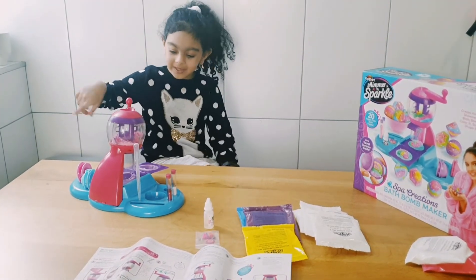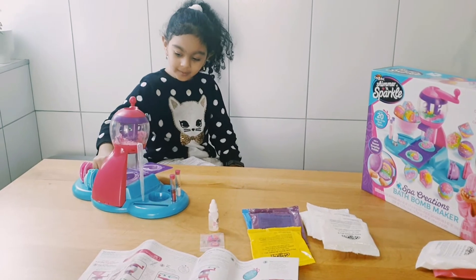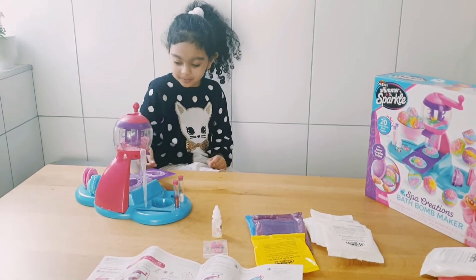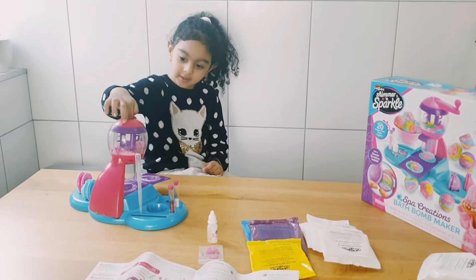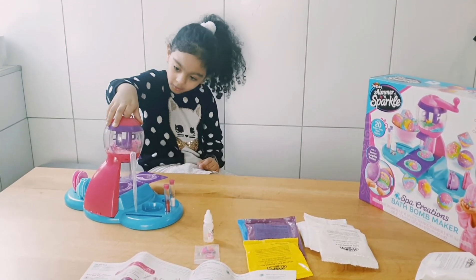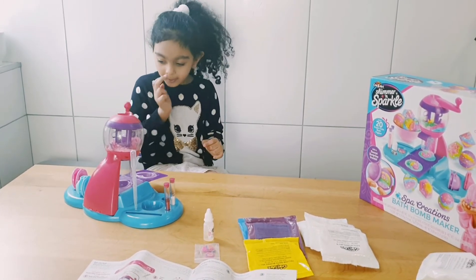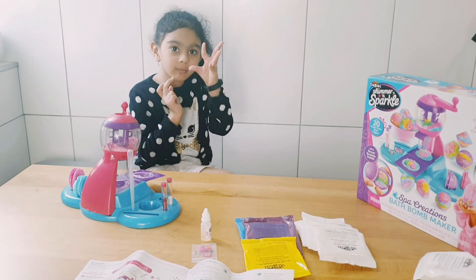Now we have to put the mold, whatever shape you want, into this purple thing. Then put the whole mixing thing inside here and close it up.